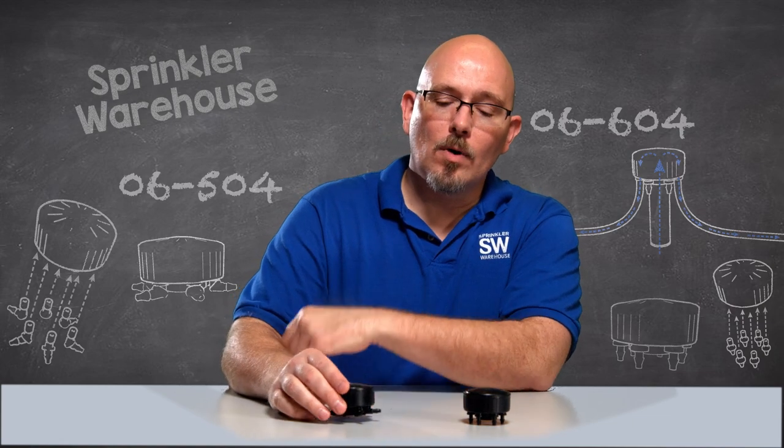Quarter inch micro tubing connects to each of these barbs. The micro tubing carries water to the root zone of your plants. Depending on the size of the planting, one outlet may suffice for a small dense grouping, or you may use one outlet per plant. For trees or large shrubs, you may need to use several outlets.